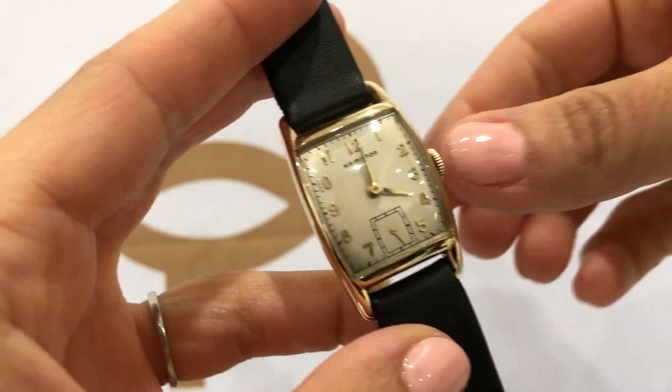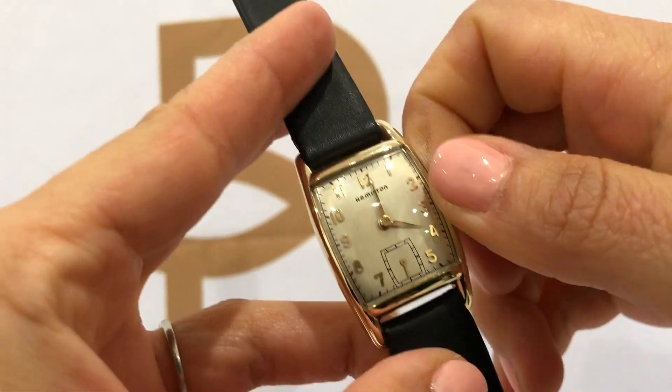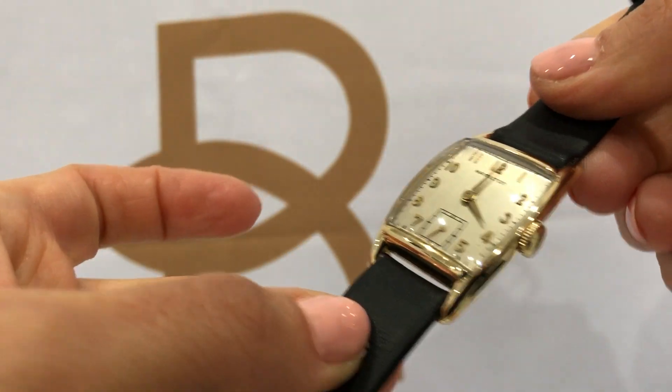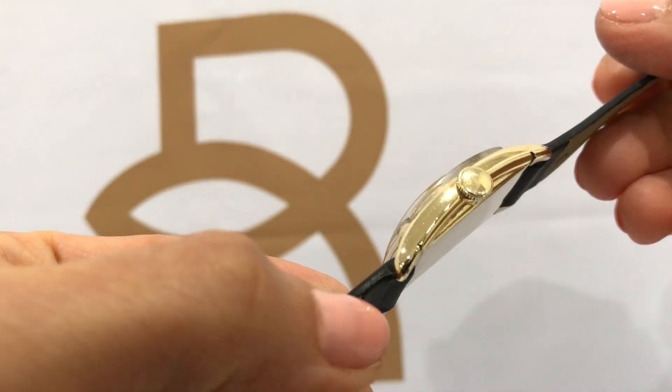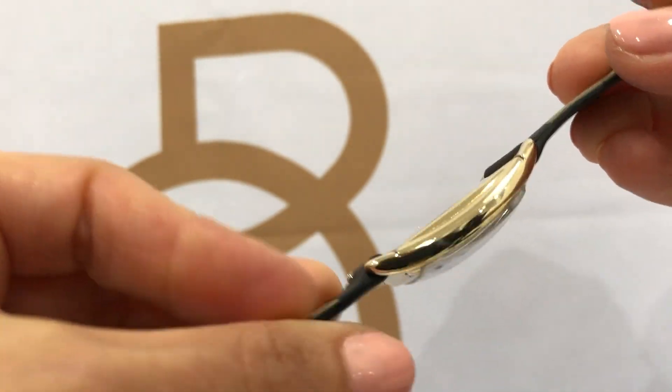We have a Hamilton tank style wristwatch. It is 10 karat gold filled and it's a pretty clean watch.